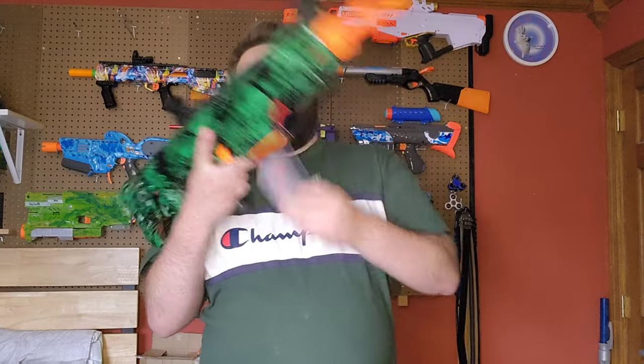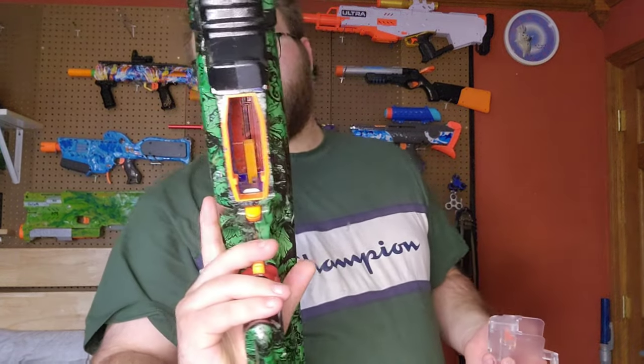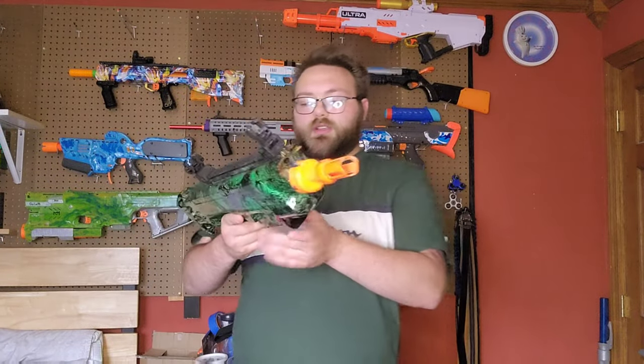This blaster is half dart only. You can remove the half dart mag well and try to put a full-length mag up there, but as you can see it's a half dart pusher — it takes half darts only. This thing is meant to shoot half darts really, really fast.